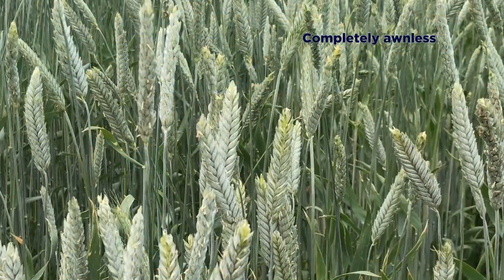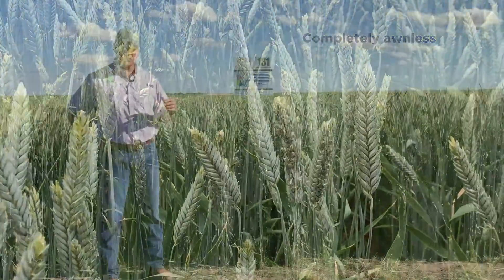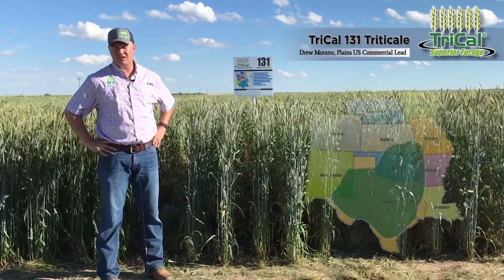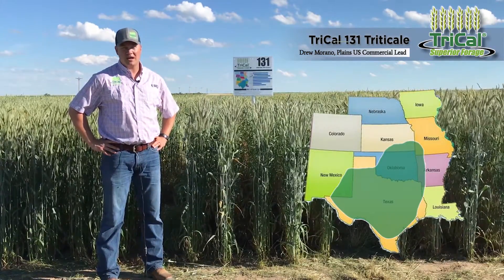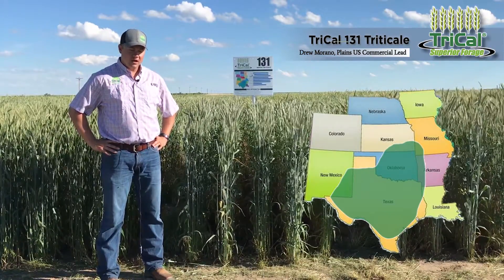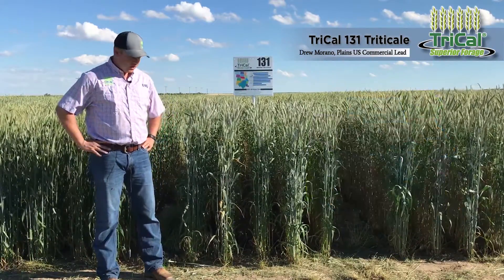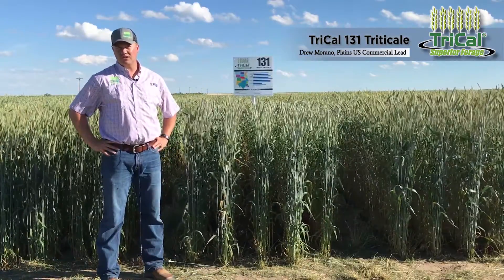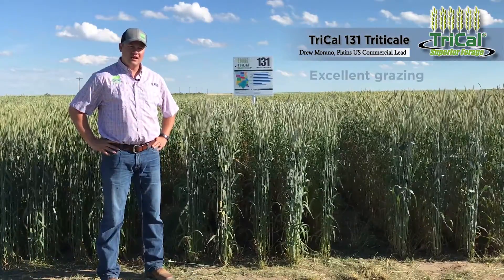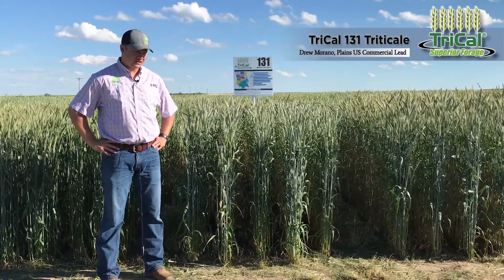131 is a completely awnless winter triticale. It was bred and specifically designed for the Central Texas Dairy Shed all the way through the Texas Panhandle, up to about I-40, on up through Oklahoma and into some parts of southern Kansas. 131 has shown significant advantage over other varieties in grazing studies done in Vernon, Texas, and all through its adaptive area.